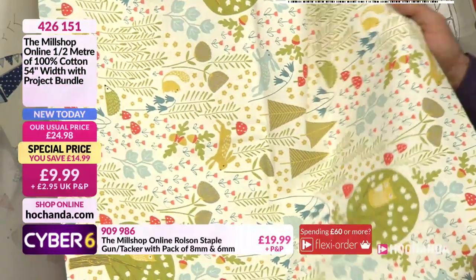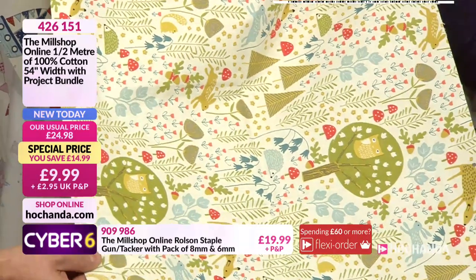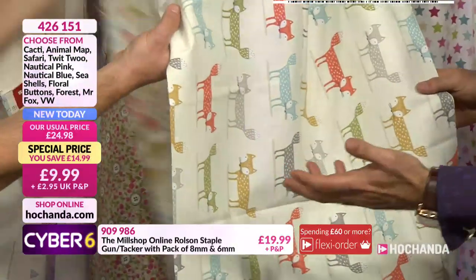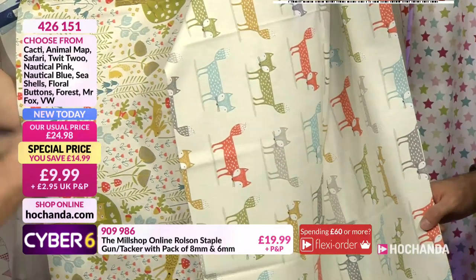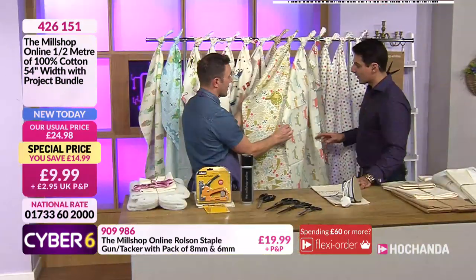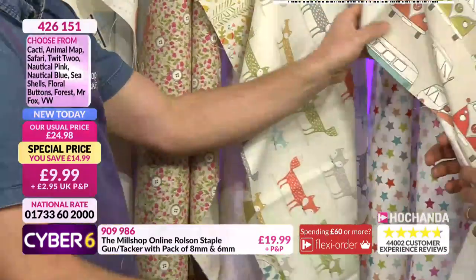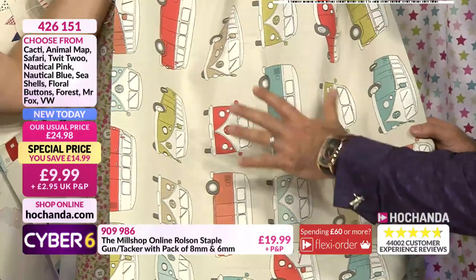Now the forest - the whole team are loving the forest! Our producer Emily said it's her favourite. Then there's Mr Fox - same colour range running through as the forest. At Mill Shop they love matching fabrics so you can always find fabrics to use together - backing of a cushion, for example. We did an apron out of the forest fabric and put a Mr Fox pocket on it. Then how about this - it's got a bit of a retro vibe - the VW camper van.